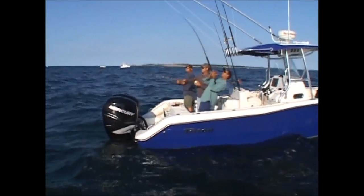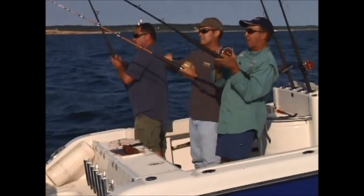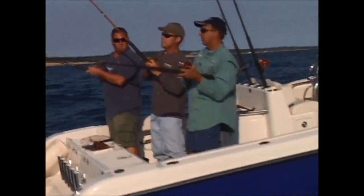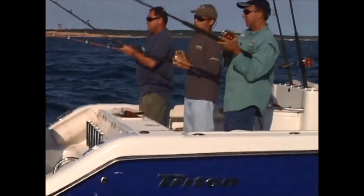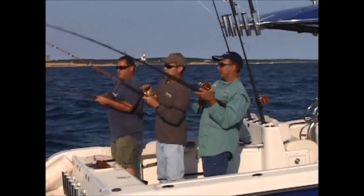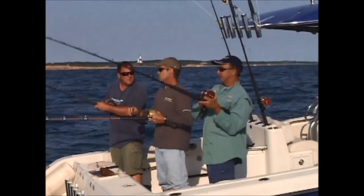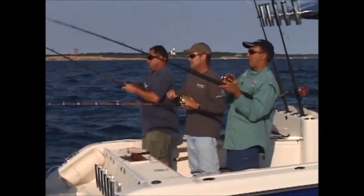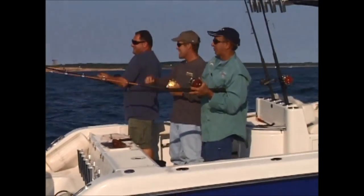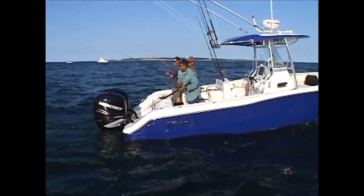Here we go boys. I wasn't back very far — I threw in a handful of chum. You're always throwing in chum as you go back with your baits, right? Yes. You throw a couple of chunks in and then you let your bait back. We're fishing fresh bunker. On an average trip, John, about 50 to 60 pieces? That's why you've got to learn how to throw a cast net. Well, this isn't the biggest bass in the world but it's a bass — and it's not a bad start. It's a keeper for sure.